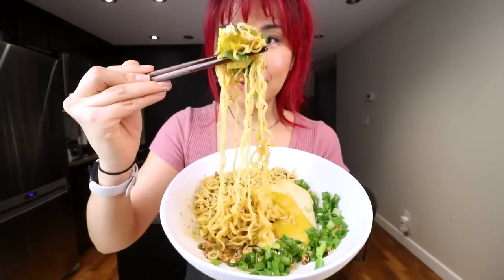Taste test time! Vegan chili oil ramen. Maybe I'm crazy. Maybe I'm not.